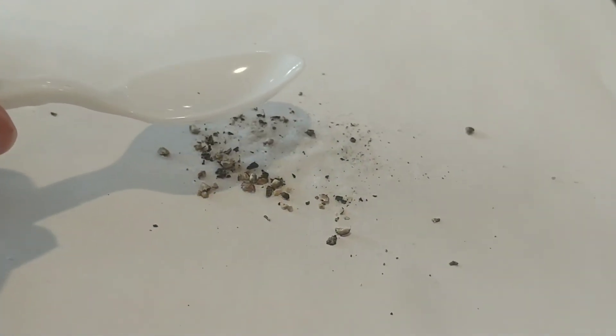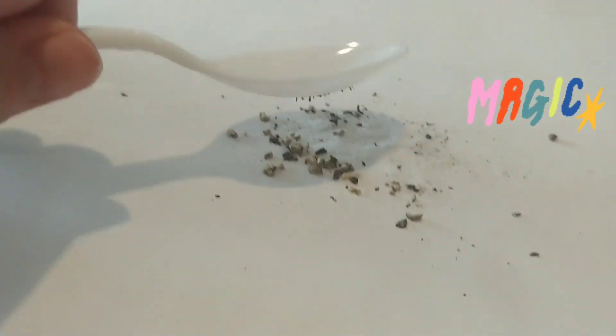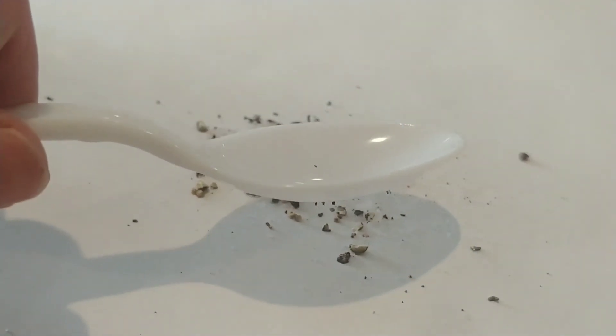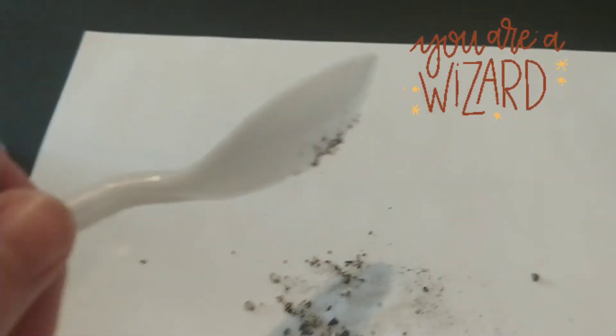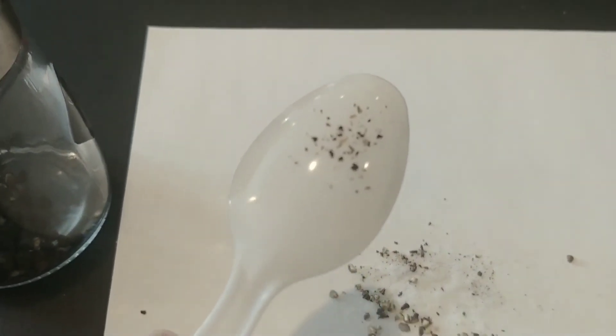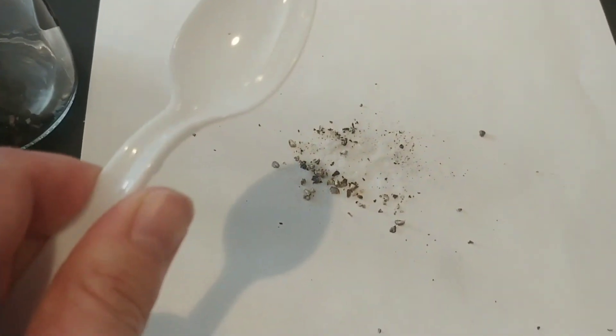As you can see, the pepper is flying up to the spoon, separating it magically from the salt. We have a magic spoon. You can see all the pepper that flew up without even touching it. This is the magic of science.